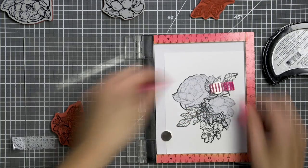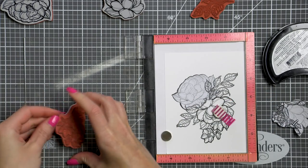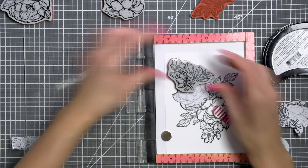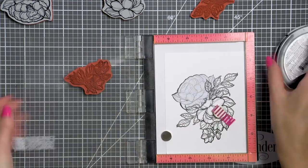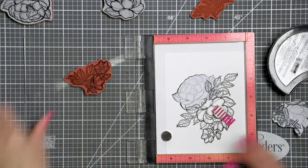I'm using Spellbinders Cave Black ink by Jane Davenport. This is an alcohol marker friendly ink, very similar to Intense Black by Memento Stamp and Hero Arts. It works beautifully with alcohol markers or watercolor mediums and it doesn't bleed from either.